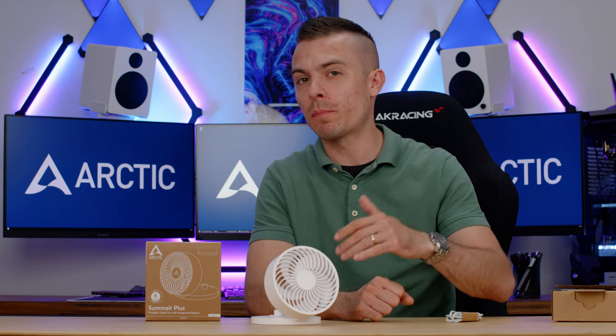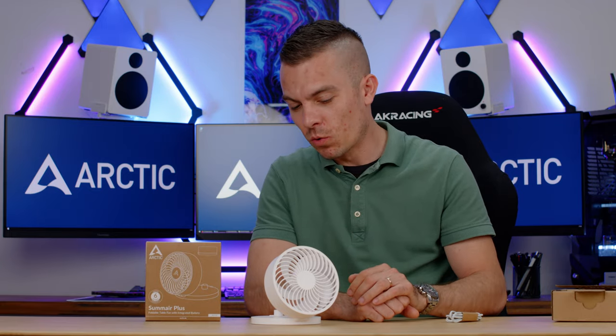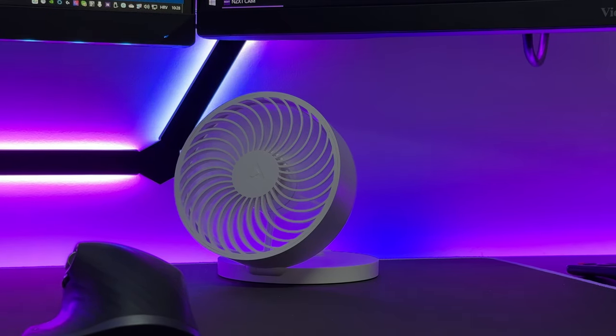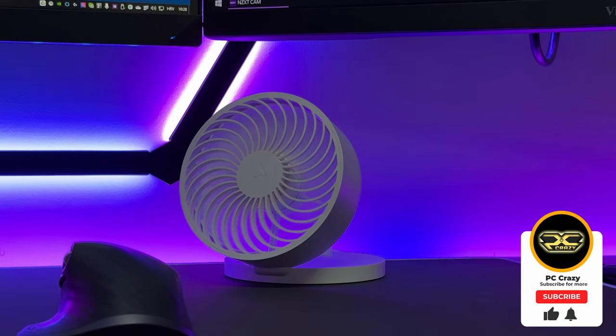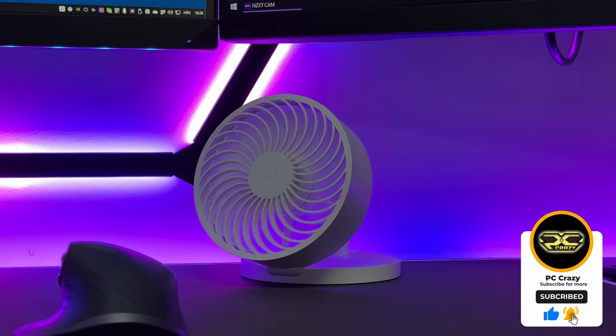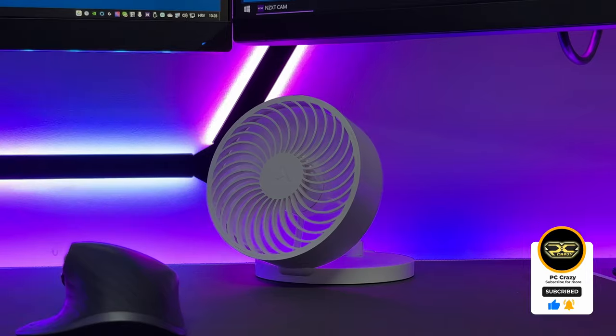It's quite a short and interesting introduction to a product you wouldn't usually see on my channel, but since it's a gadget and it's from Arctic, I decided why not. It's going to be quite interesting to see how this actually works — it's an upgraded version from the past model. It's a quite cool gadget and that's all there is to it. Arctic Summair Plus in white version — check out the links below if this looks interesting to you. That'll be all for today, thank you for watching, see you next time, bye-bye.